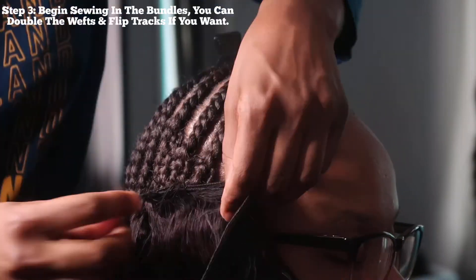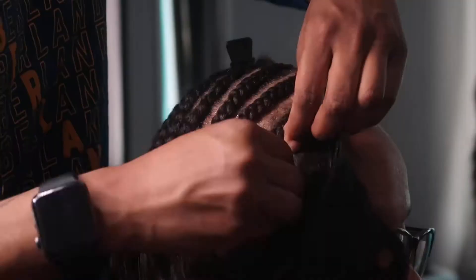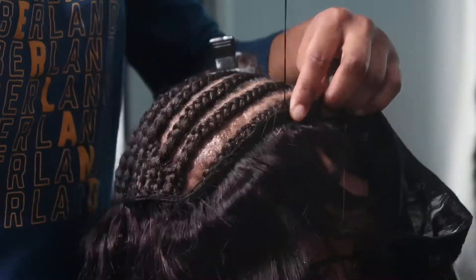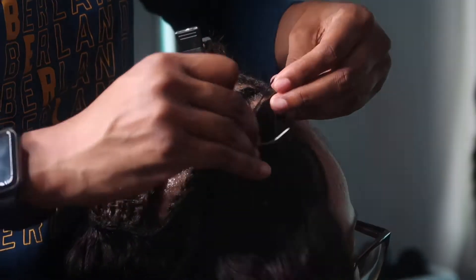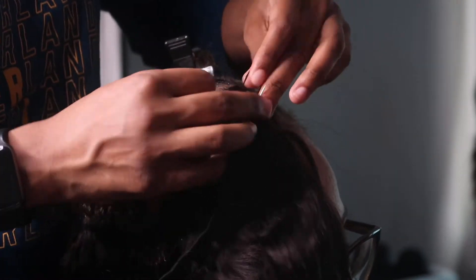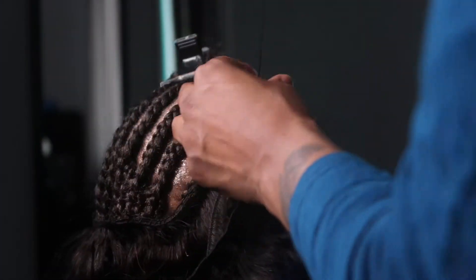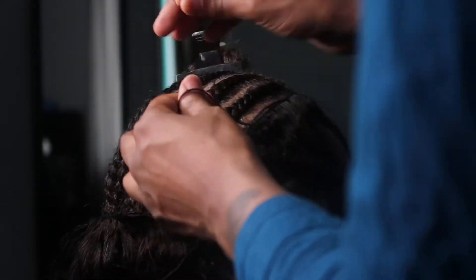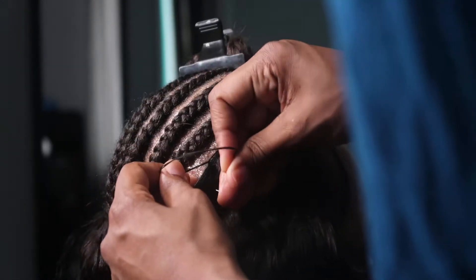Now I'm going to start sewing the wefts on the hair. Pretty much I'm flipping the tracks, which you'll see at the top of the head. I want a lot of hair in the front because I want that swoop effect. I wrap the thread around three times, then pull it and it locks in — the track will not come down. This also helps give a little volume and prevents shedding, because when you cut your tracks it will shed. Most of the time I'm just flipping the track all the way around the head.